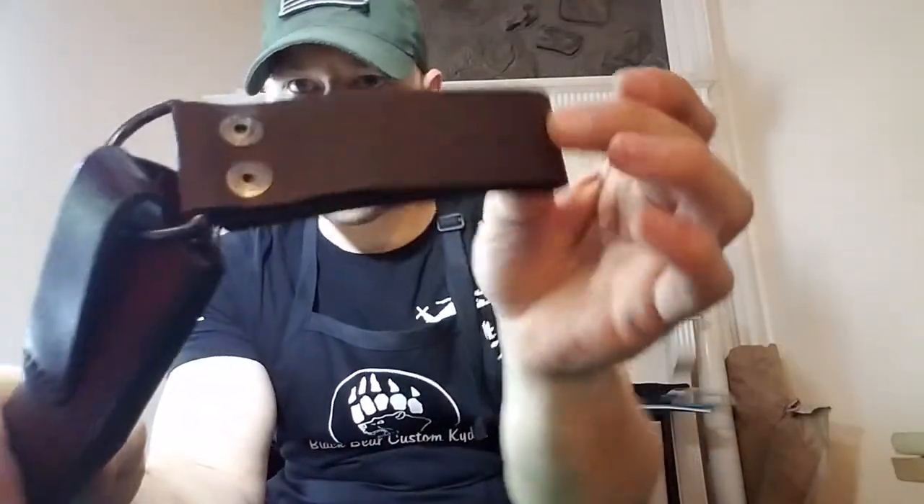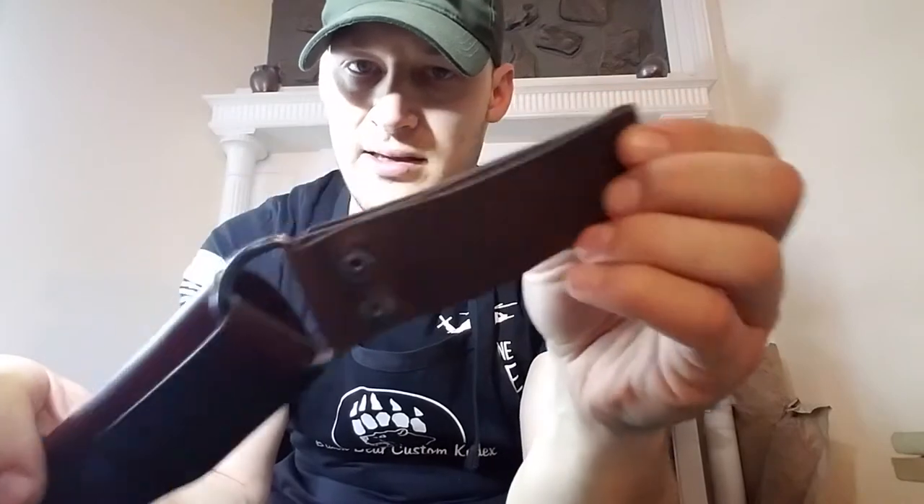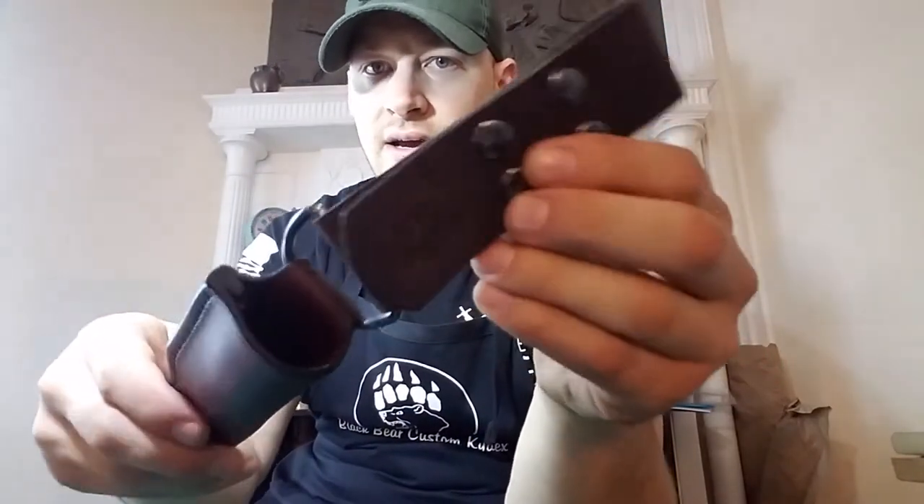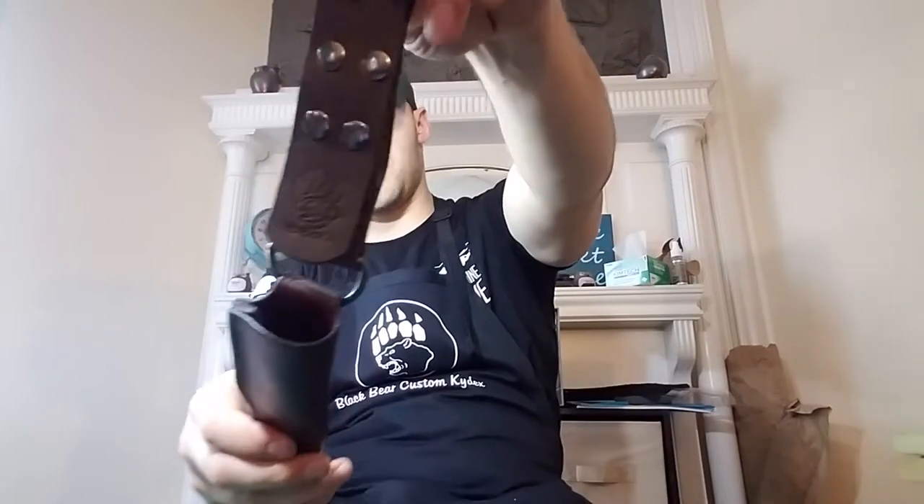Patrick, I'm sorry I couldn't match the leather exactly, but it's close — it looks all right — and I hope this serves your purposes, my friend.